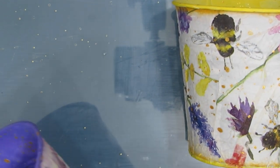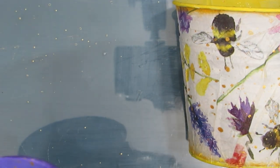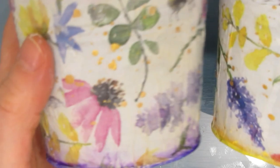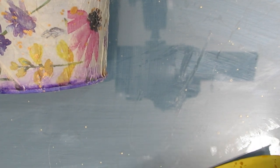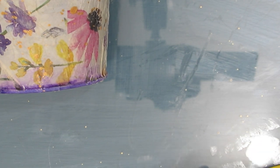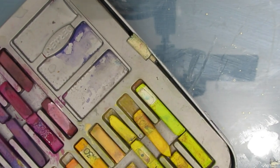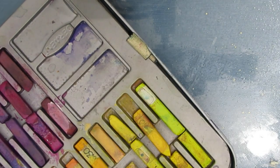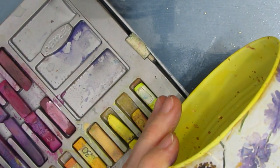I decided I wanted this to look a little more antiquey. So I'm taking a baby wipe with a little bit of unbleached titanium or ivory and rubbing it over the top of the napkin just to make it off-white — I didn't want it so stark white. If I had painted the tin ivory to begin with before putting the napkin, I would not have had to do that step.